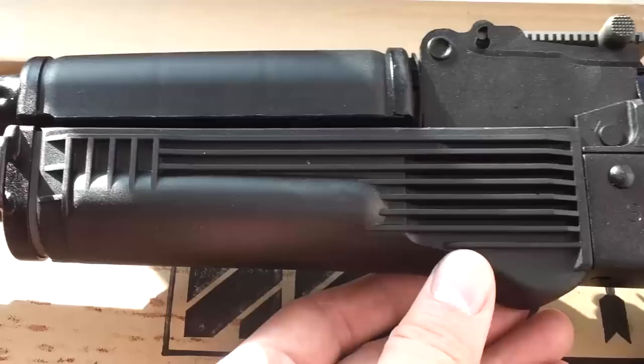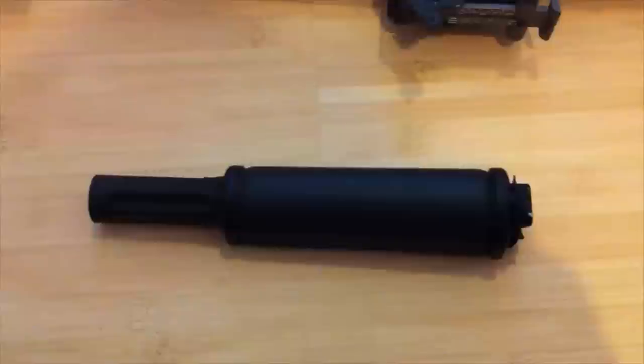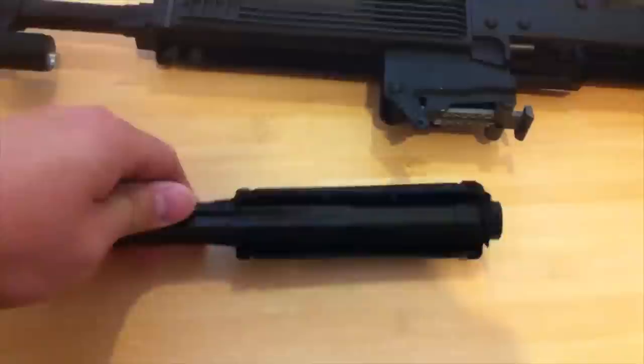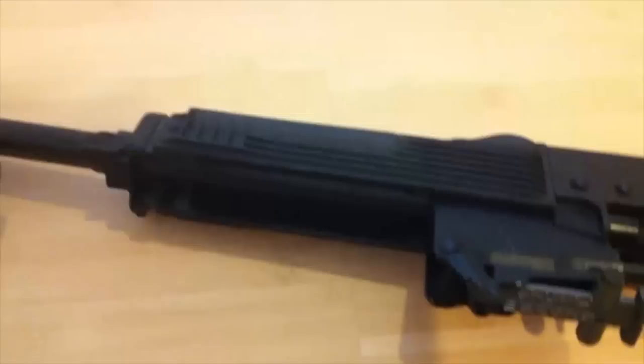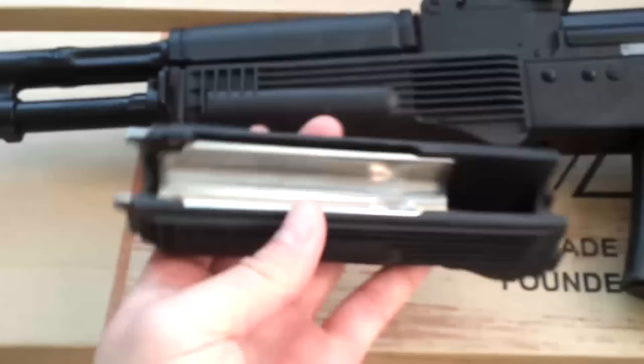The fore grip has no heat shield inside of it, so it's going to be quite a bit of work to get that in there. I just popped the upper fore grip off on the iZ340 — it's pretty standard, not too bad. Underneath the lower handguard there's no metal heat shield. This one I got from Arsenal of Las Vegas, the Russian surplus version, and it does have a heat guard.